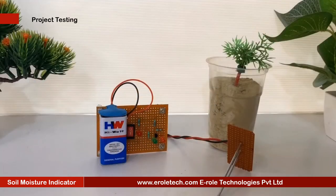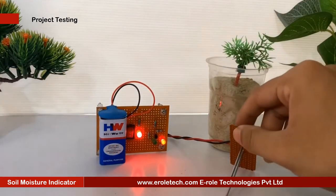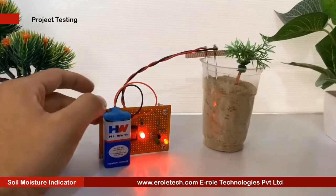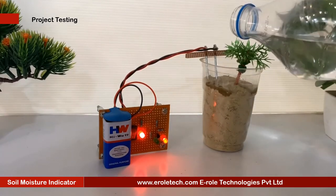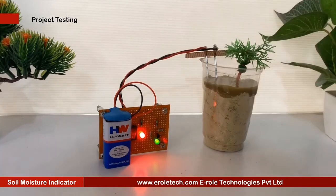Now we will connect the 9V battery with our circuit and test the project. We have connected two metal bars with our sensor. To simulate our soil moisture indicator, we will use a glass with dry soil. We will dip our sensor inside the glass. Since the soil is dry, the red LED is on. When we put some water inside the glass, the green LED will glow and indicate that the soil is moist. Our circuit is working perfectly.